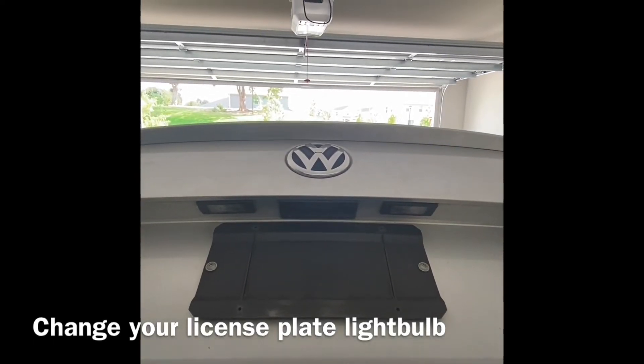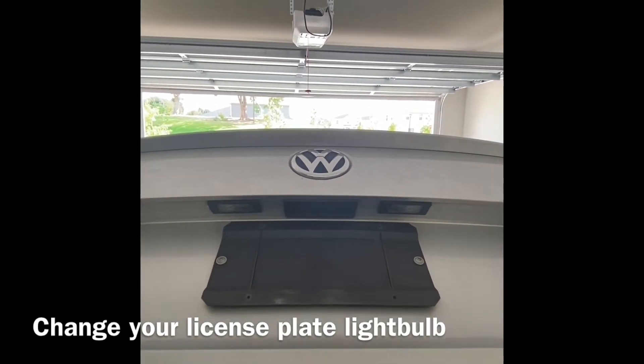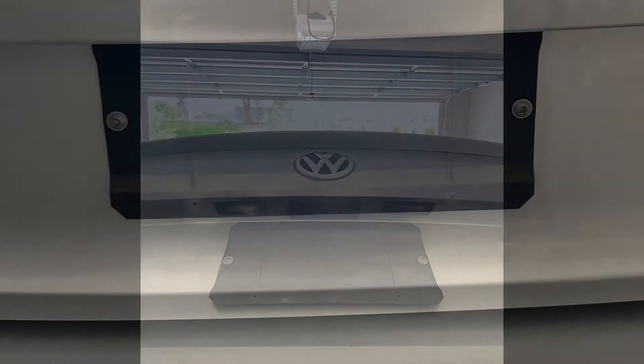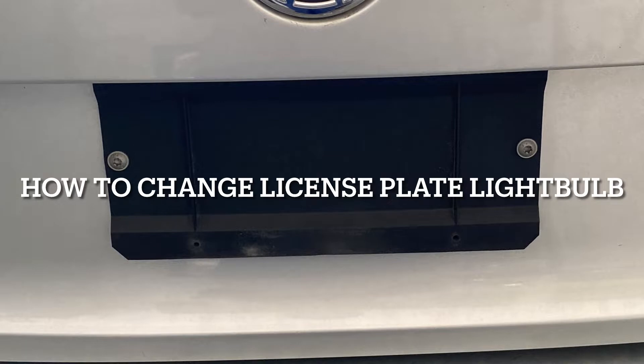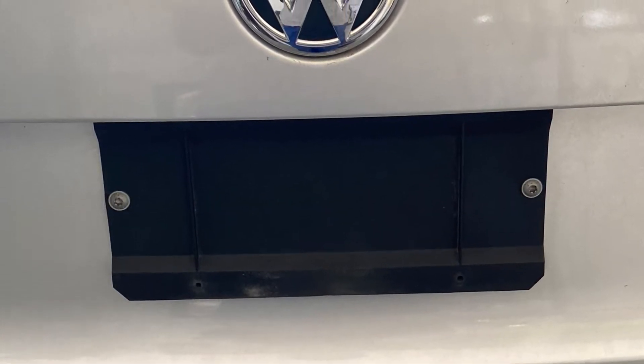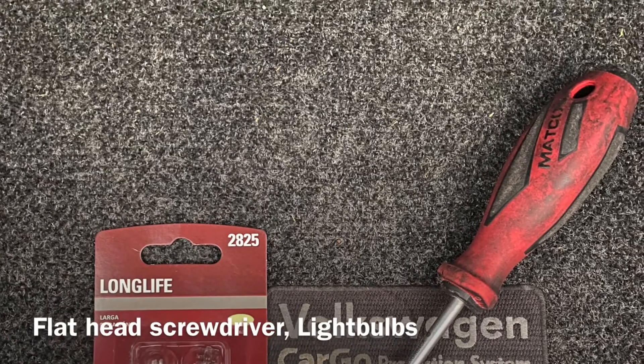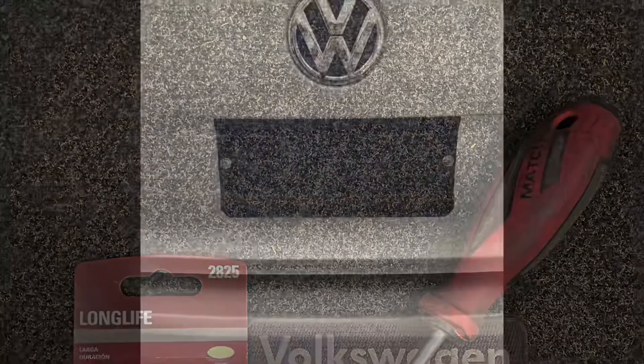Hey y'all, I'm back again and I'm here to show you how to change your license plate light bulb above your license tag. The items that you're going to use is just a flathead screwdriver and of course some light bulbs.